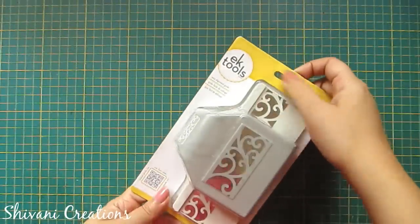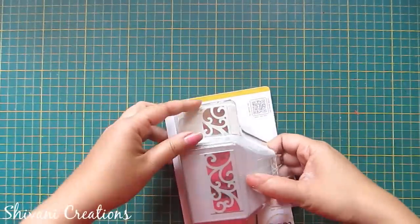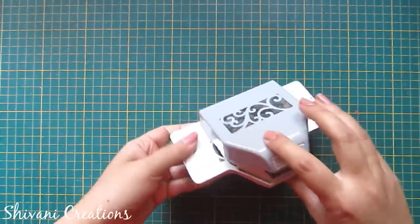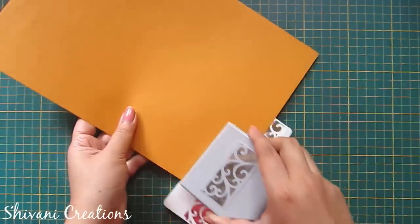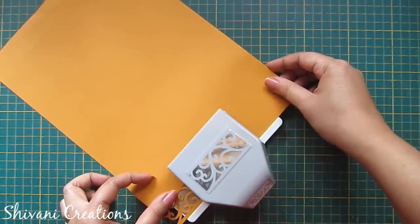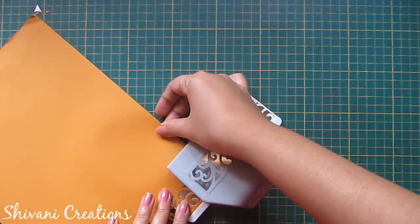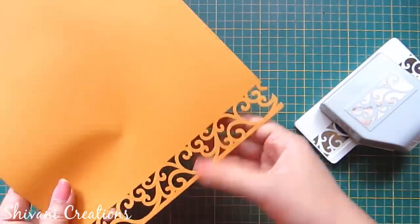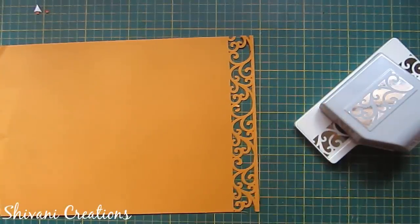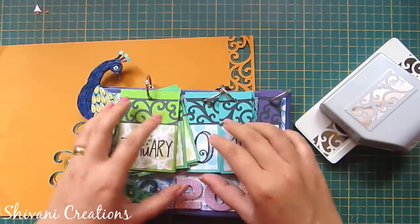Now this is a large size border punch from AK Tools — it is a little heavy in weight. On the back side you will get a notch, so you just need to press it to open the punch. Insert any paper inside and follow the guideline to align it and get a perfect border. For this you need a little heavier weight paper, so here I am using 150 GSM paper. See how intricate the border design is — very beautiful! I have recently used this border punch in my quilt calendar, decorating all the months, days, and dates using the same border punch design in black color paper.